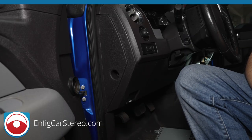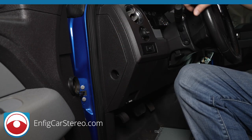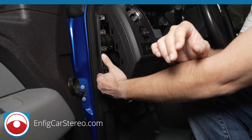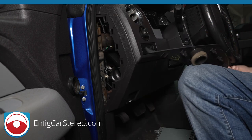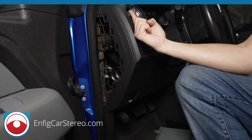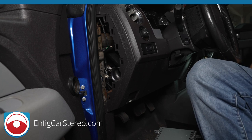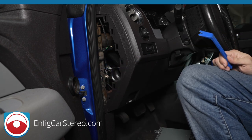Now the next part of this microphone installation is to remove the side panel right next to the steering wheel. This requires two tools called your fingers — just pull out using the hole and grab it right here. The reason you need to pull this out is because your tweeters that are up here in the A-pillar are connected right there.